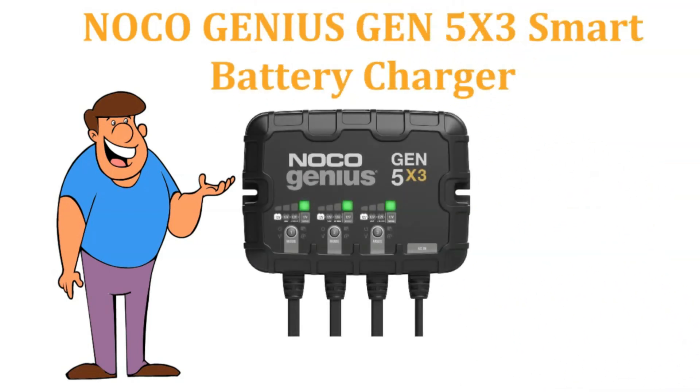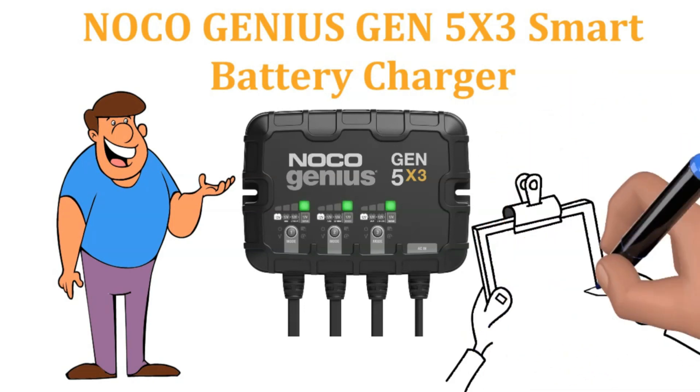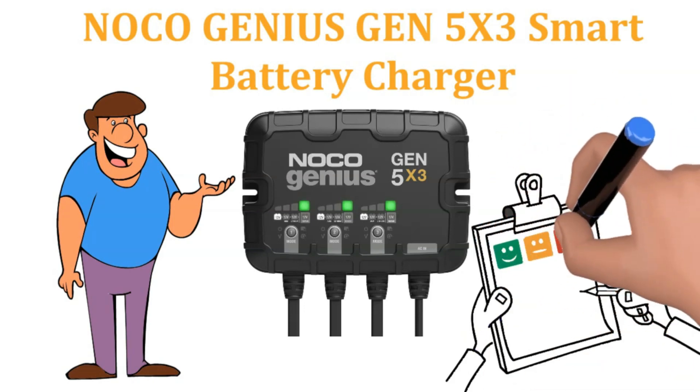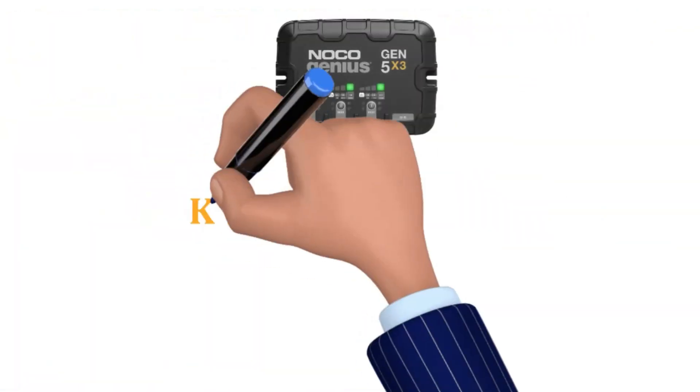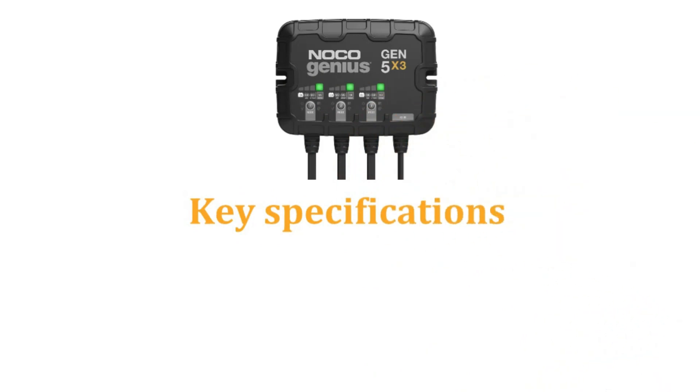Ahoy there, landlubbers. It's time to drop anchor and unravel the details, exploring the treasure trove of features that make the Noco Genius GEN5X3 the perfect companion for any voyage. But before we set sail, let's quickly unfurl the specs and take a sneak peek.